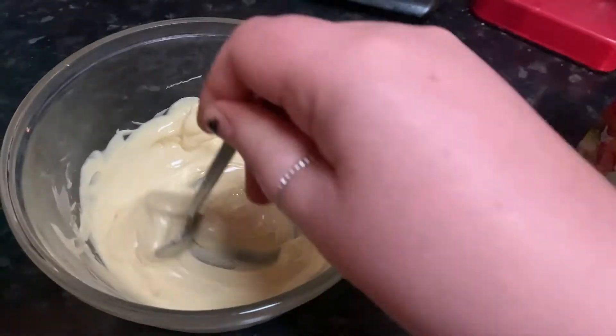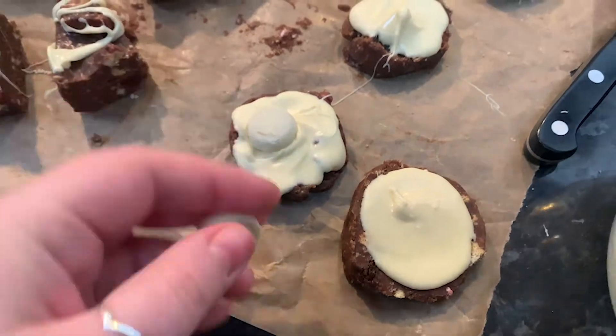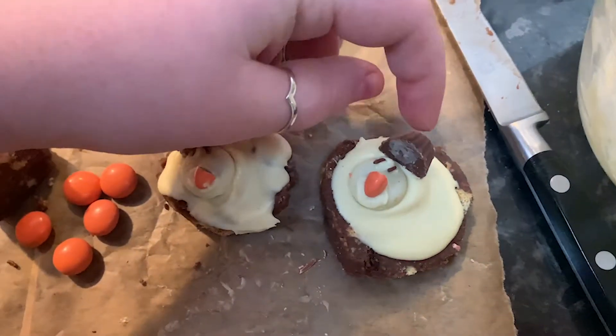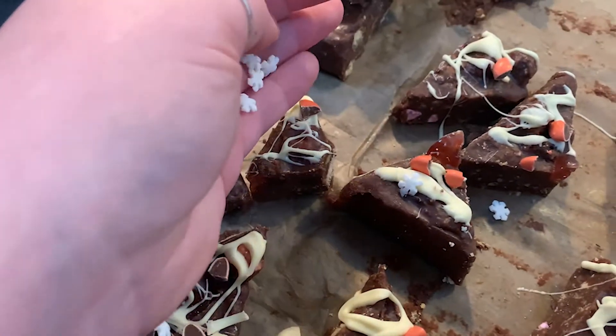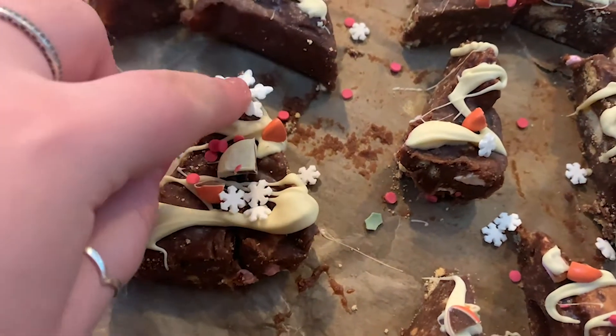I put the melted chocolate on top, then I put a white chocolate button on, did some little decorating with orange smarties for the nose, some eyes, and then I chopped Reese's Pieces in half and popped them on top like little hats. Also with these, every year we always make tiffin into Christmas trees, so I added those alongside as well. I thought this hack was really cute — they turned out really nicely and my family liked them too.